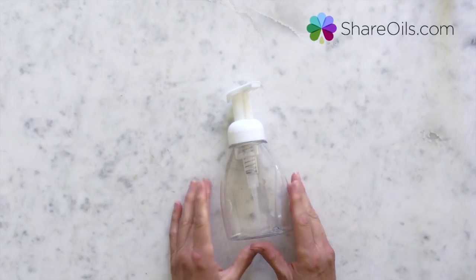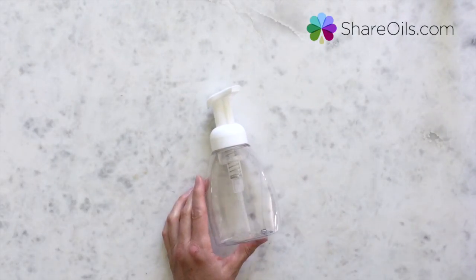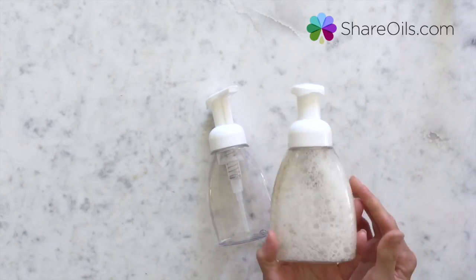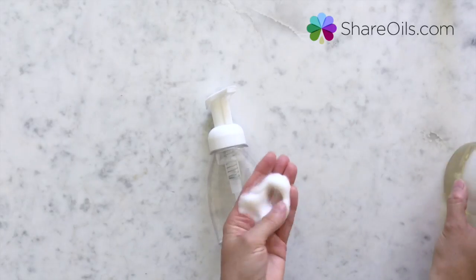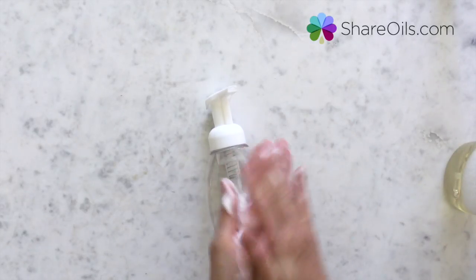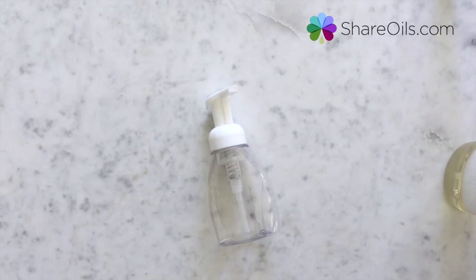I hope you guys love these. I wanted to show you what the soap looks like really quick — this is the mixture. It's really liquidy, and then you just pump that out and it comes out nice and fine, and it's so easy for kids to use. I love it, and yeah, give these a try. I think you'll enjoy it. Thank you, bye!